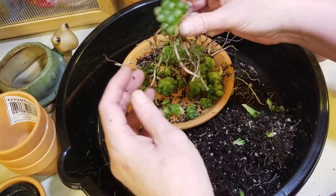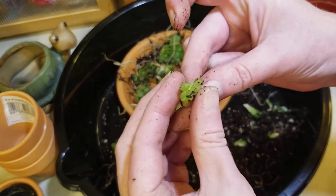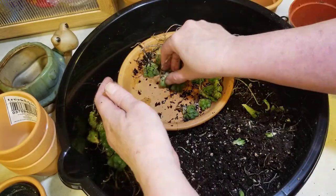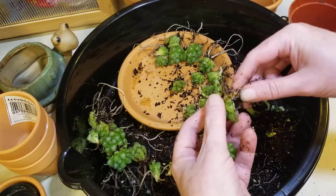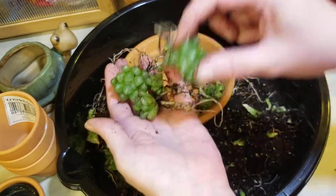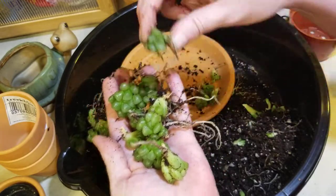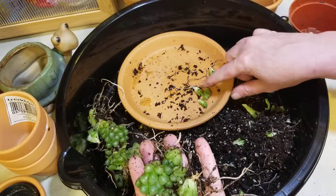Let's do a count: one, two, three, four — a little bitty mighty — five, six, seven, eight, nine, ten, eleven, twelve, thirteen, fourteen, fifteen, sixteen, seventeen, eighteen, nineteen, twenty, twenty-one, twenty-two, twenty-three, twenty-four, twenty-five, twenty-six, twenty-seven, and twenty-eight.